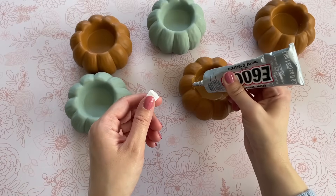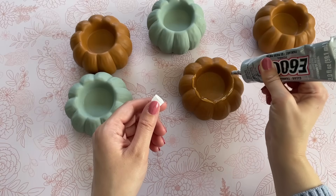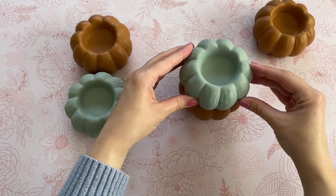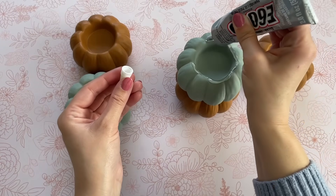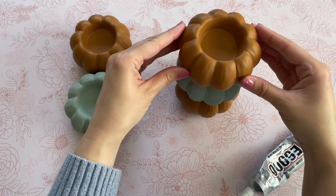To get started I'm going to remove the stickers on the bottom, then take my E6000 and put it around the edge of my first orange pumpkin. Now I'm going to take one of my blue pumpkins and add it on top. I'm using E6000 because I really want that strong permanent hold — you can use hot glue, but E6000 is going to cure and when dry it's a lot stronger.